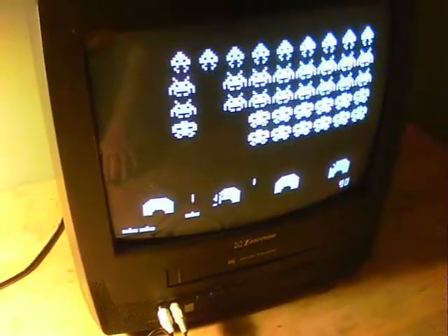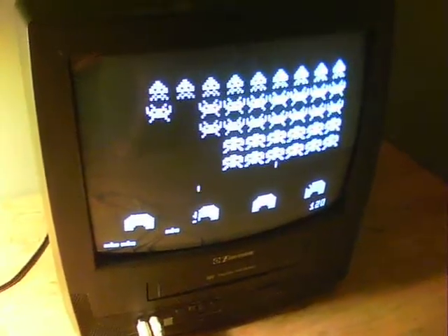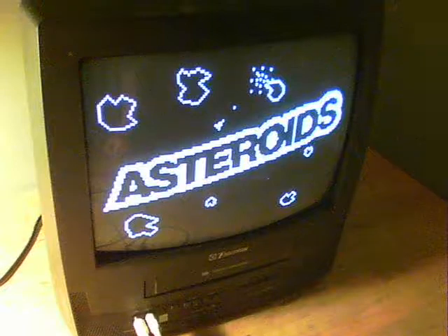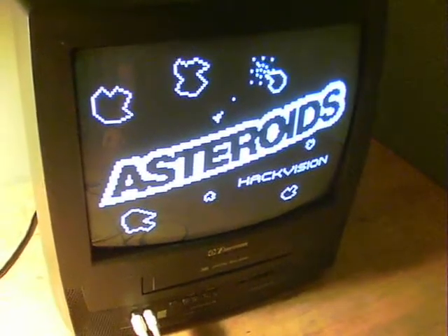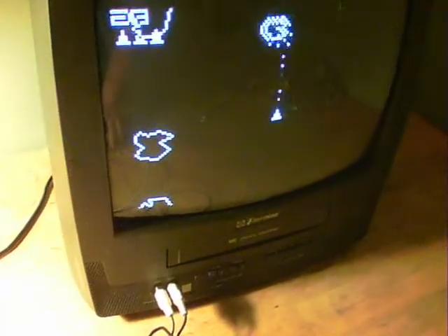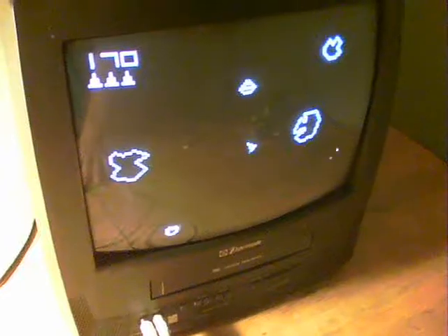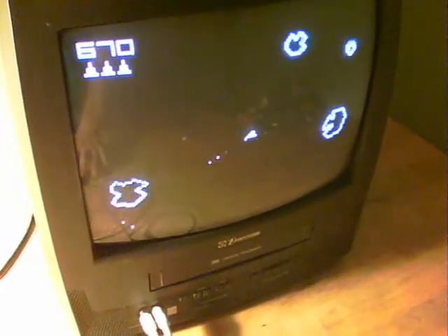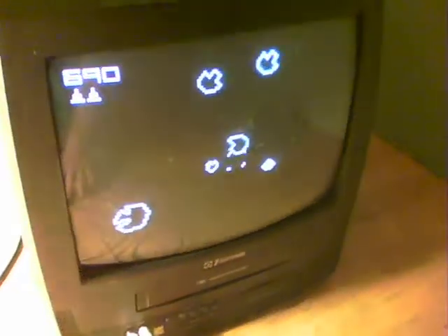I'll put Asteroids on for another example. And here we are with Asteroids. The game is uploaded using the Arduino software. Give it a go. Difficult with one hand. A good little start, anyway, for designing my own games.